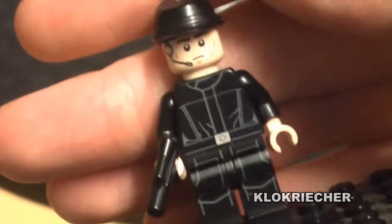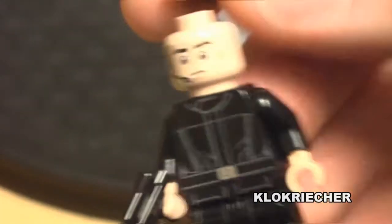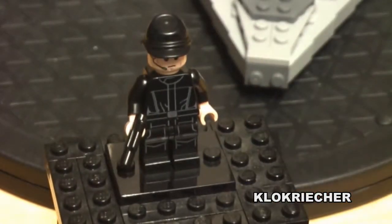Here we have the minifigure — this is the Imperial crew member. I like the print we get for him on the torso and on the legs. He comes with a headset, the typical Imperial head, and a blaster pistol. He also has back printing on his torso. Here is the close-up of the minifigure and now let's get to the close-up of the set.